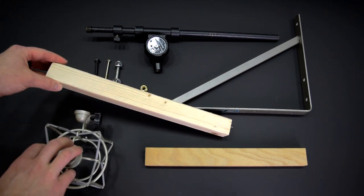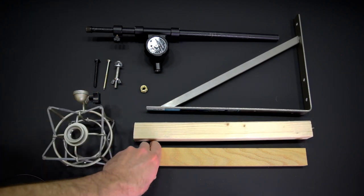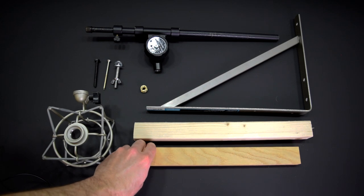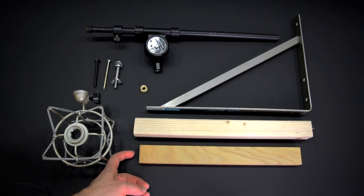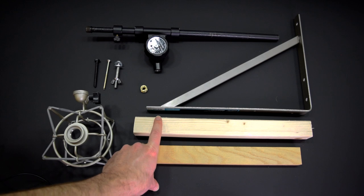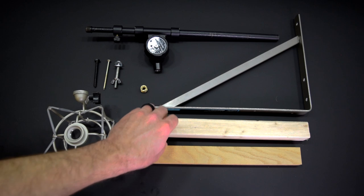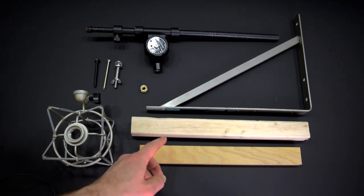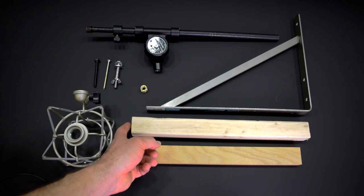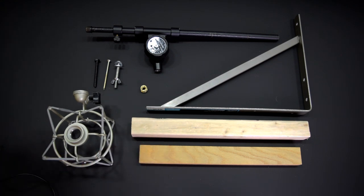For the arm that actually extends and allows you to pivot, I initially used a 1x2 piece of oak. Oak is really strong but the problem is when you put a screw through the end of it, it can split depending on how well you pre-drilled it. So you can go with this option — a 2x2, which actually measures an inch and a half by an inch and a half. I cut this to about 14 inches as well, and when you're putting the screw through the end, you have a lot more wood and a much less chance of it splitting.